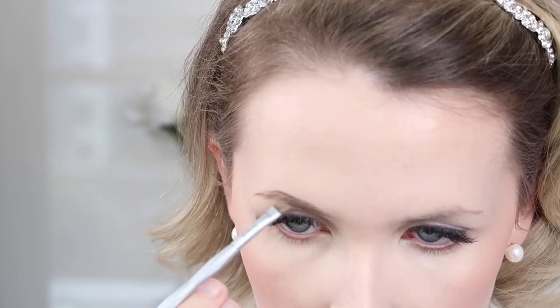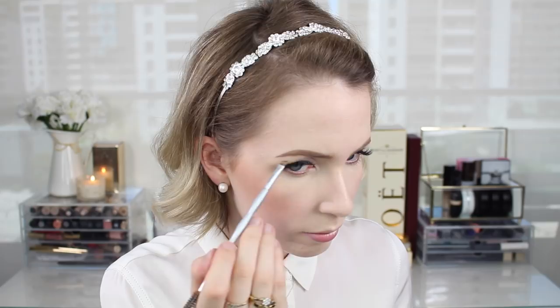Whipping in with my brow products — I just go through with a spoolie first to get them all going the right way. I'm using my ELF Brow Kit in Ash; this is like an oldie but a goodie. I'm going to fill them in — I find this product really fast to apply, really creamy, so it just glides through the brows quickly, which is nice if you're in a hurry in the morning. This shade is really beautiful for a natural brow look for blondes. Then I'm popping through some Essence Make Me Brow gel, which just helps to plump them up a little bit and set them in place. It's a great product for everyday because it's really inexpensive.